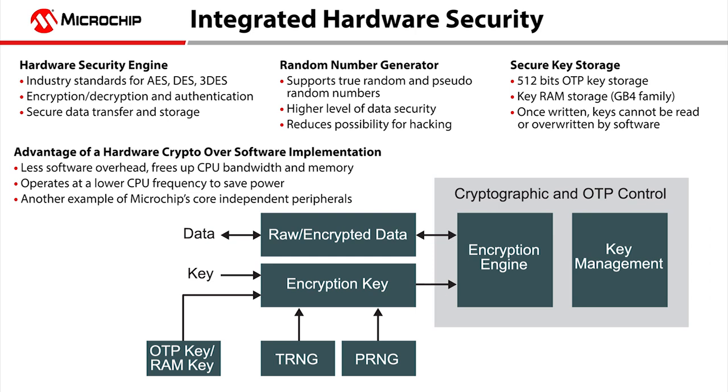This product family includes a fully integrated hardware encryption engine, including support for Advanced Encryption Standard (AES), Data Encryption Standard (DES), and Triple DES symmetric key block ciphers, or algorithms.